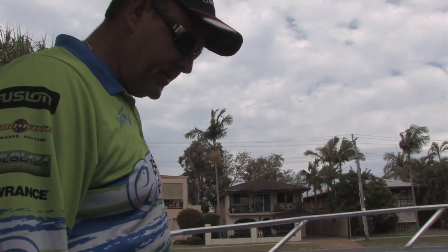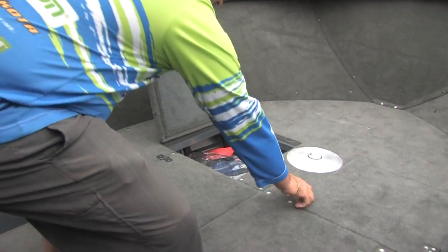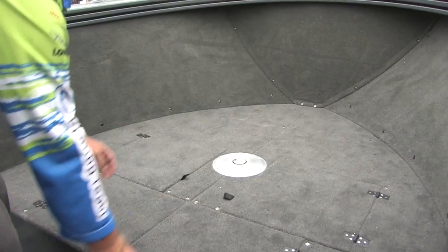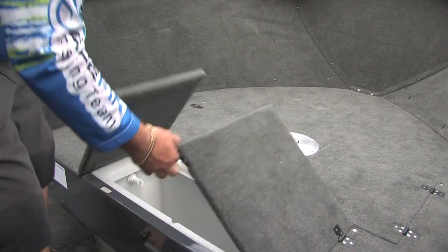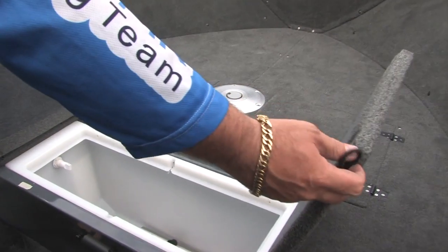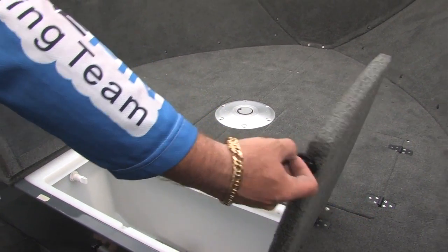In the console model we've got the raised casting deck, which gives us plenty of storage up forward for your safety gear. We've got the two hatches here. In this one we fitted the 90 litre live well, however this could just be additional storage or we could even throw a big aluminium kill tank in there as well.